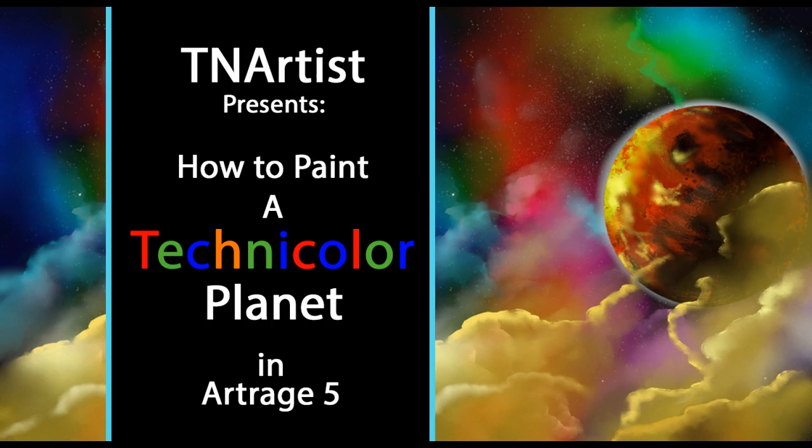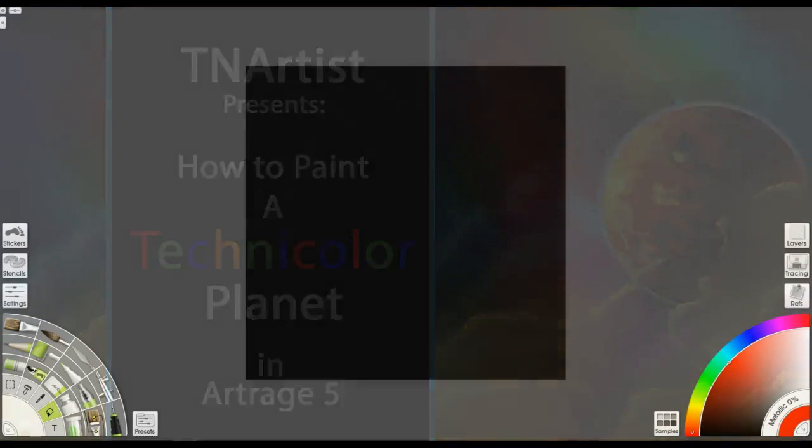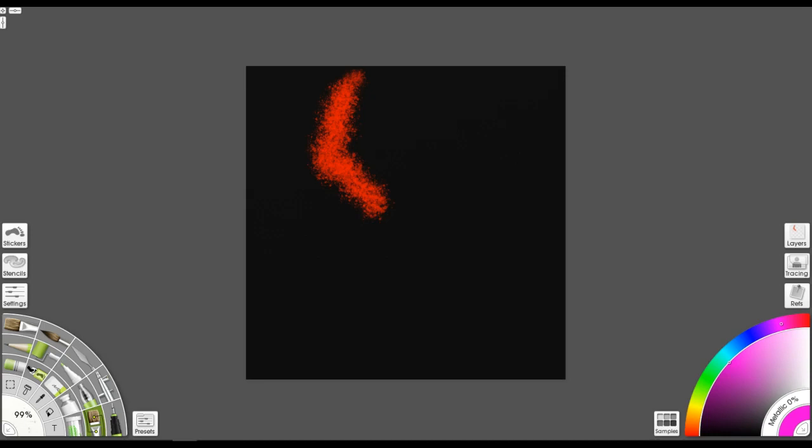TN Artists presents how to paint a technicolor planet in ArtRage 5. Hello everybody out there in YouTube world, TN Artists here, Brett Tadelok coming at you. Wanted to show you some stuff I was working on — decided to do a little bit of practice so I thought I would show you this. This is sped up about three times normal speed.